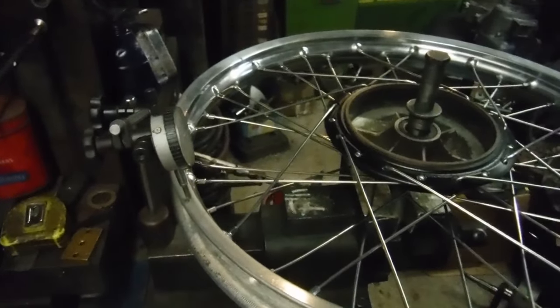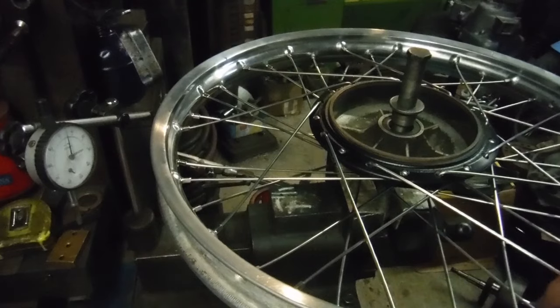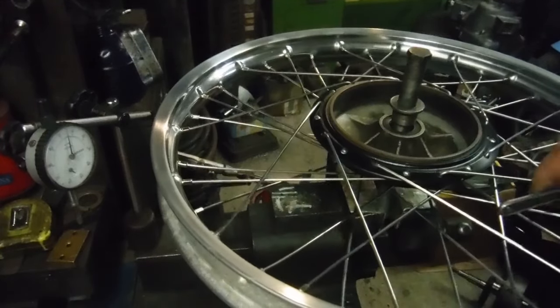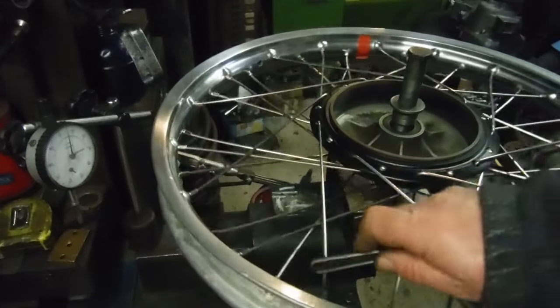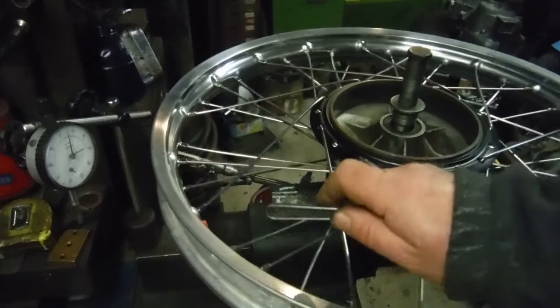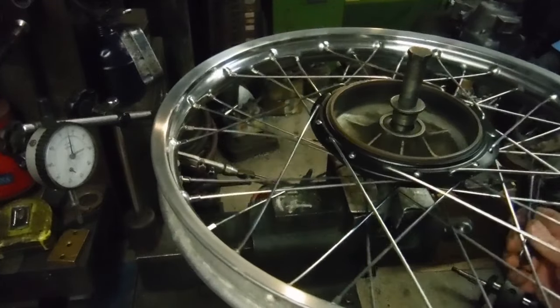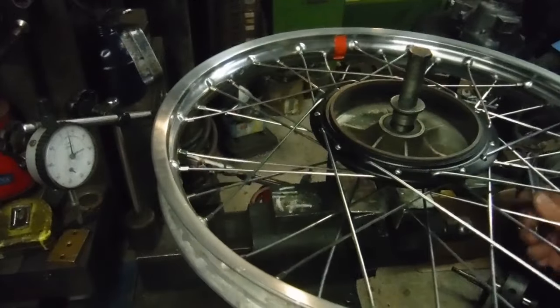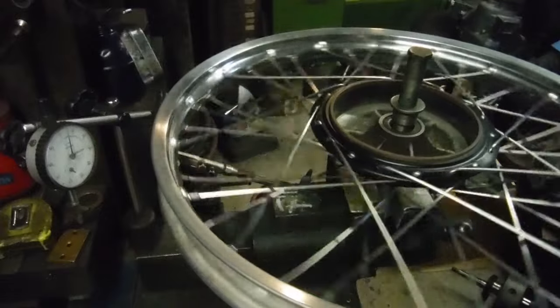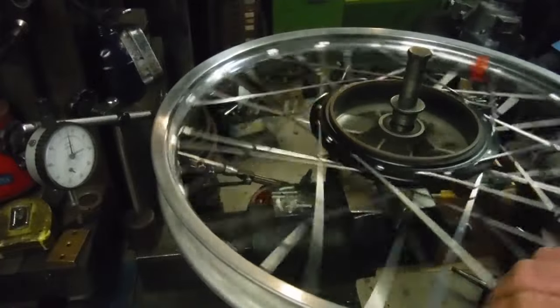There are 36 spokes in this wheel, so 18 a side. The ones underneath are a bit harder to do, but there we are — 18 of those. They're all playing pretty even, similar-sounding tones to my non-musical ears.